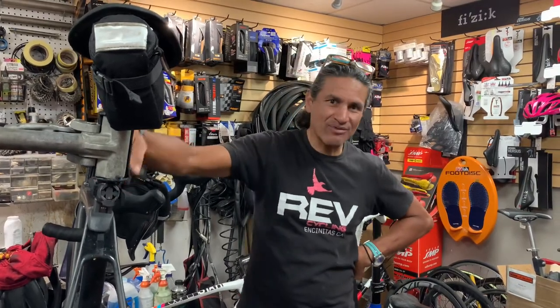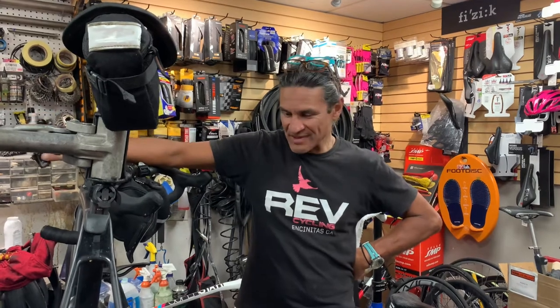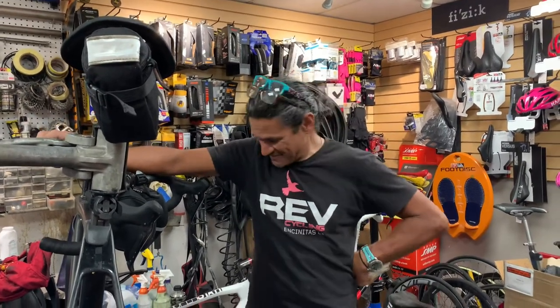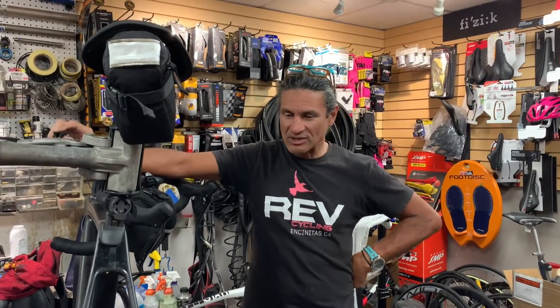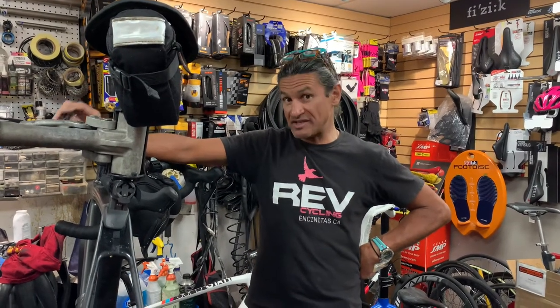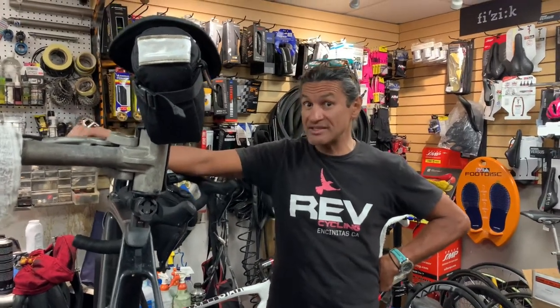Hello, welcome back to Rev Enduring Sports and another edition of what is in our stand today. Today is going to be a really short video because I'm basically drowning in bike repair, but I wanted to talk about something that I've seen on two bikes just today.